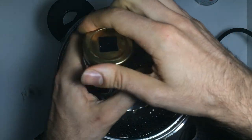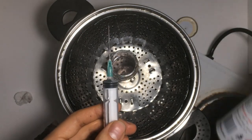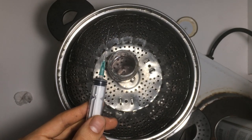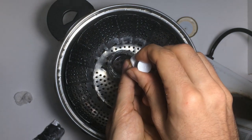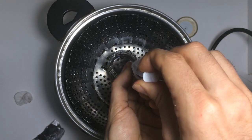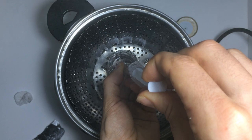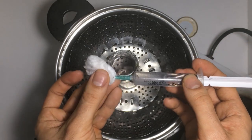Then open the lid again and proceed to extract the water. Before doing that, I'm going to sterilize the tip of the syringe with a blowtorch. Then I slowly suck the spore solution out of the flask. Once this is done, dry the tip of the syringe with cotton and cap the syringe.